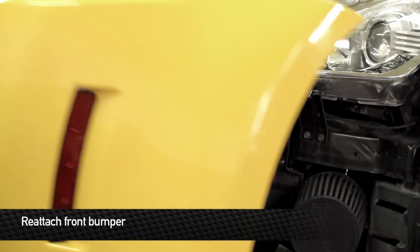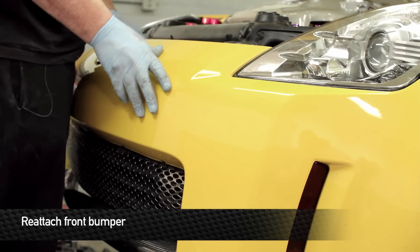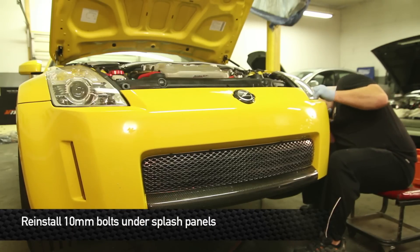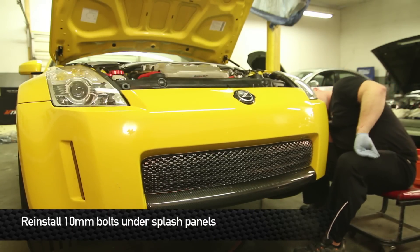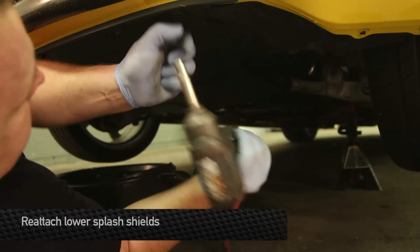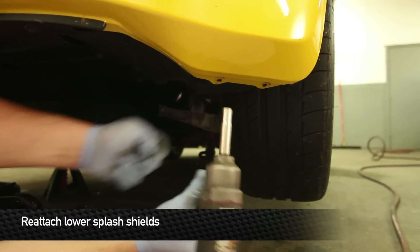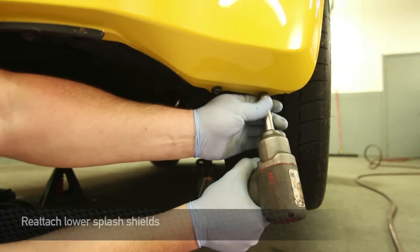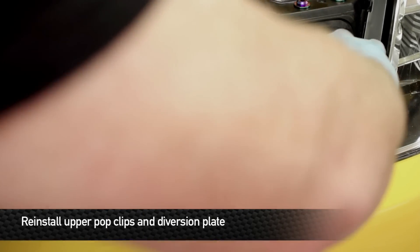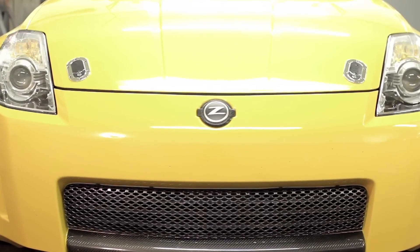Next, after everything's wrapped up underneath — with the exception of the splash guards — reinstall the front bumper. Reinstall all the pop clips along the front end of the vehicle. That concludes the Mishimoto Direct Fit Oil Cooler install. Enjoy your Mishimoto products.